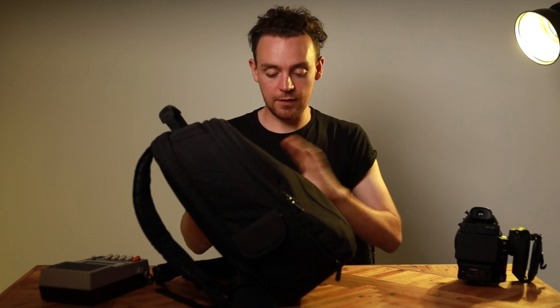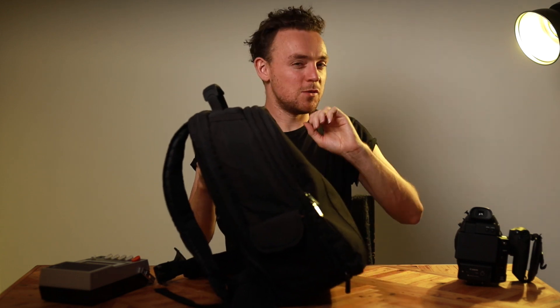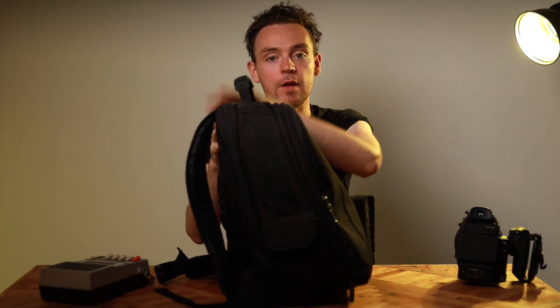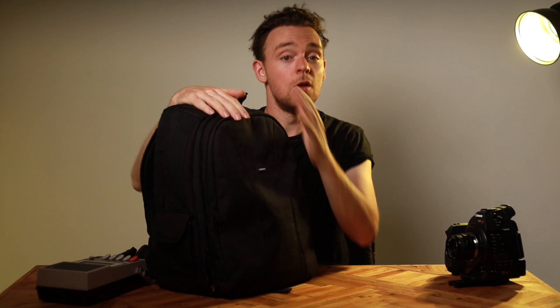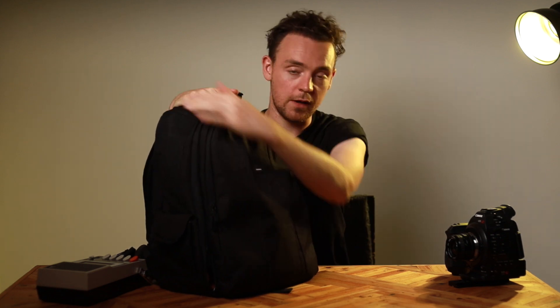This does come with a rain cover. I kind of like the fact that it's not a built-in rain cover, but it does mean you might lose it — I've not lost mine, I just don't know where it is at the moment. Once you've got that rain cover on, you can't access anything in the bag; you have to take it off first. This bag is great for getting your gear from one place to another, but it's not great for accessing it when you're on the go, when you're out in the streets. So it's been time to upgrade.